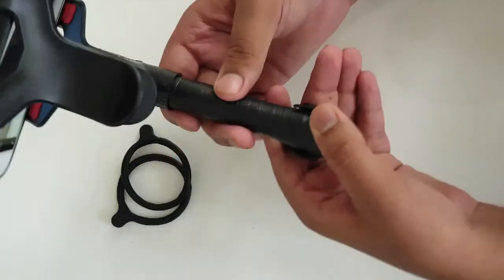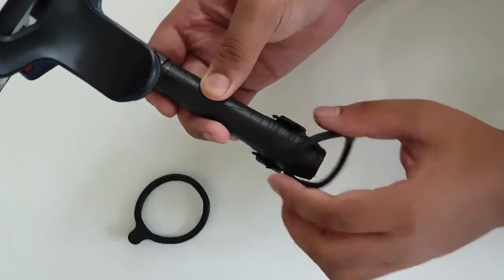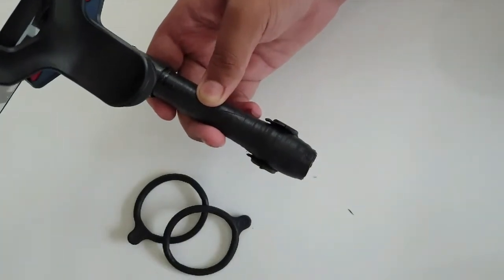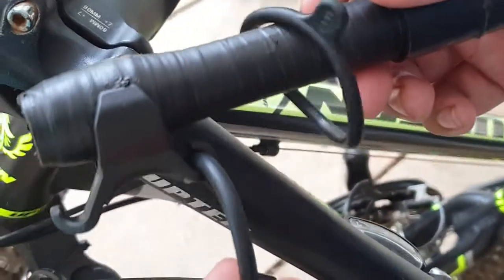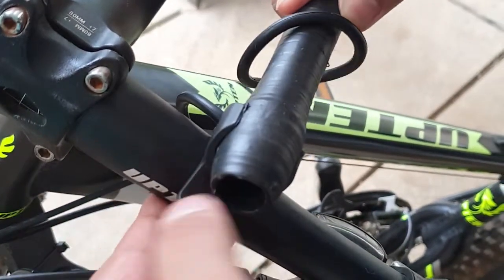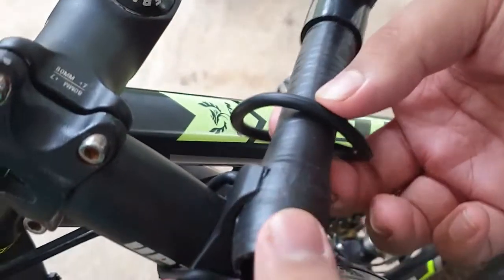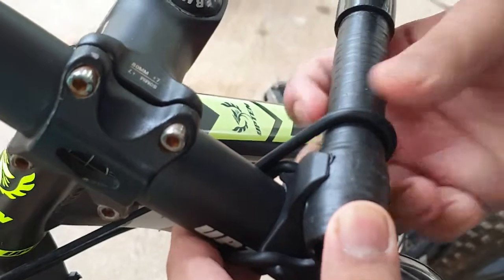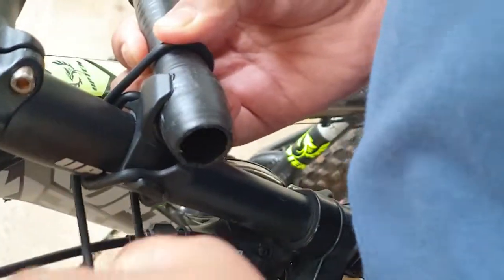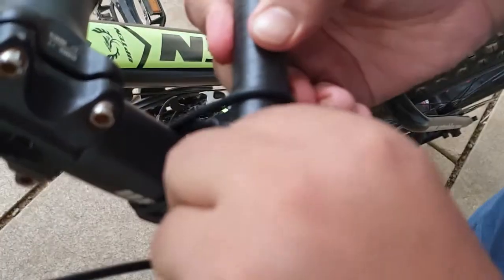Let's go ahead and hit the rubber. Let's fix this cycle. Let's fix this rubber. We will fix this rubber — the rubber is tight. We will fix this. We are very strong.